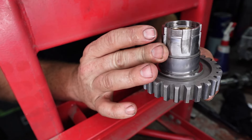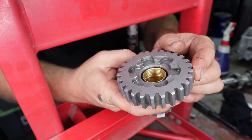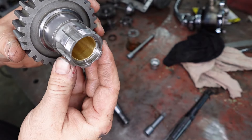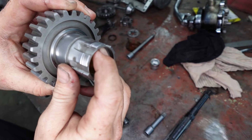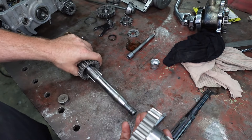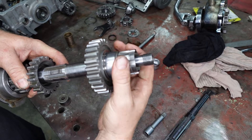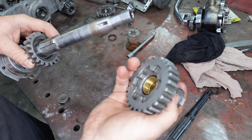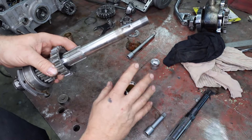Alright, so this is our bush all pressed in. You can see it just lines up at the back there, lines up with our recess perfectly. So once we've pressed this in, it doesn't fit on our main shaft — it's too tight on there. And that's what we want. We want to size this to our main shaft. So I'm going to do that in the lathe.